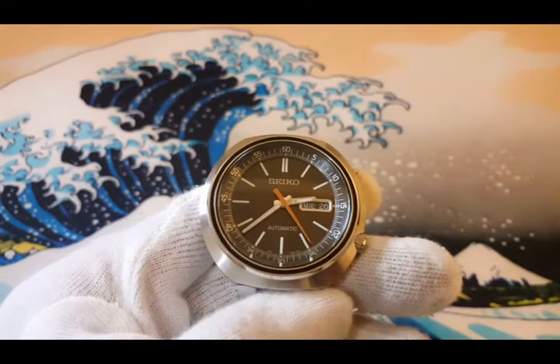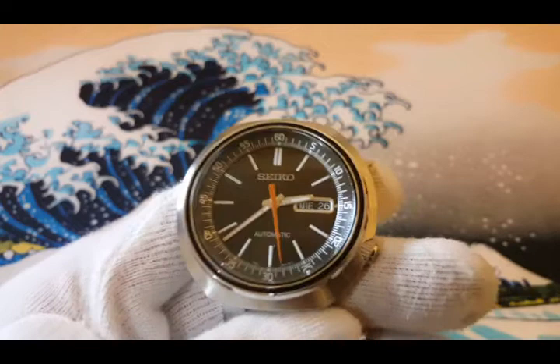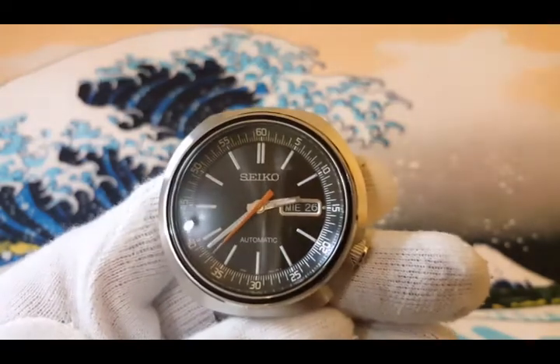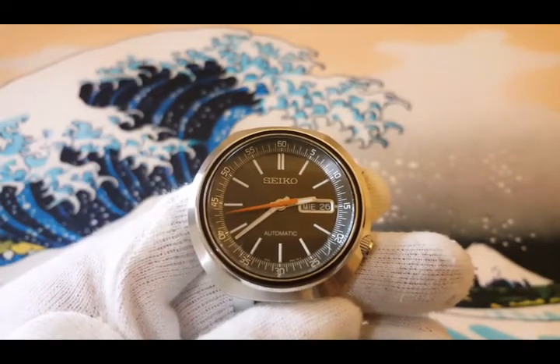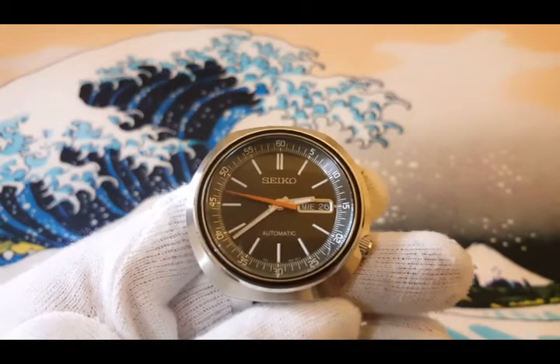It has a plain simple black dial with the framed day and date complication located at 3 o'clock. I think it's much better if they go frameless since the day wheel is already black. The indices together with the hour and minute hands have lume on them, while the second hand is painted in orange, giving this watch a nice twist.